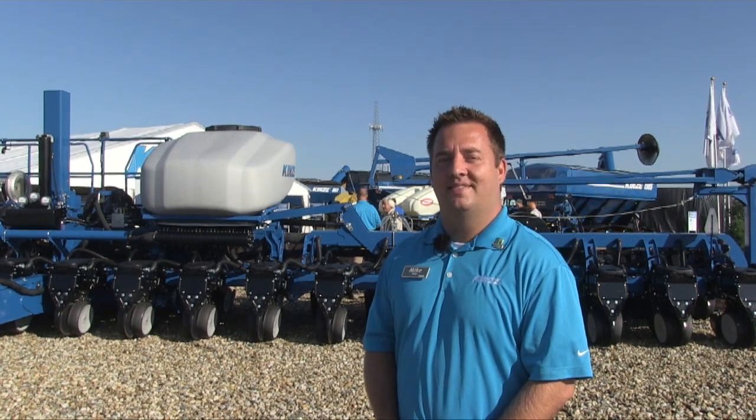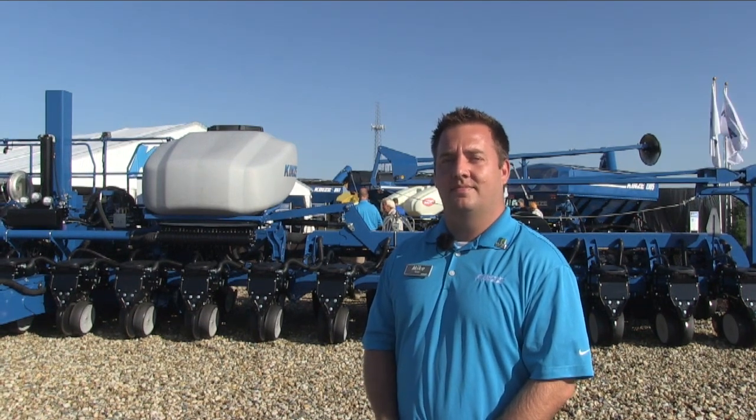We're at the Farm Progress Show in Decatur, Illinois, joined by Mike Grip with Kinsey. Mike, this prototype planter — can you tell us about it and how it's different from other planters on the market?